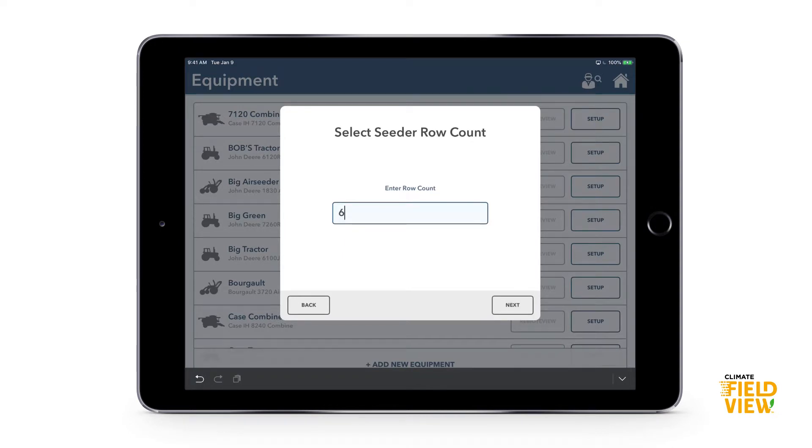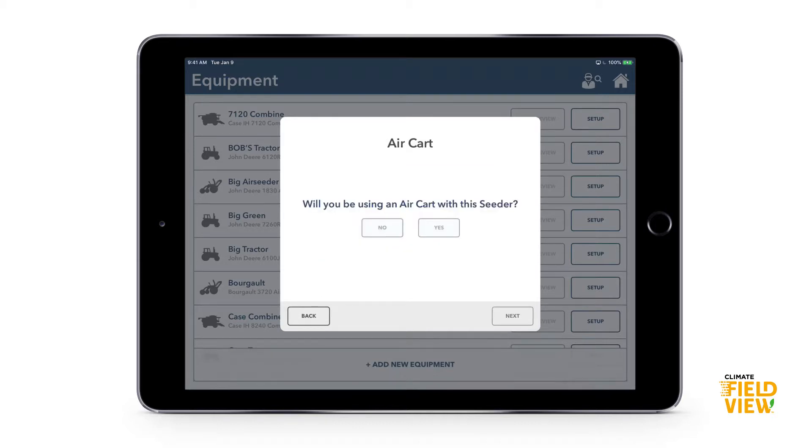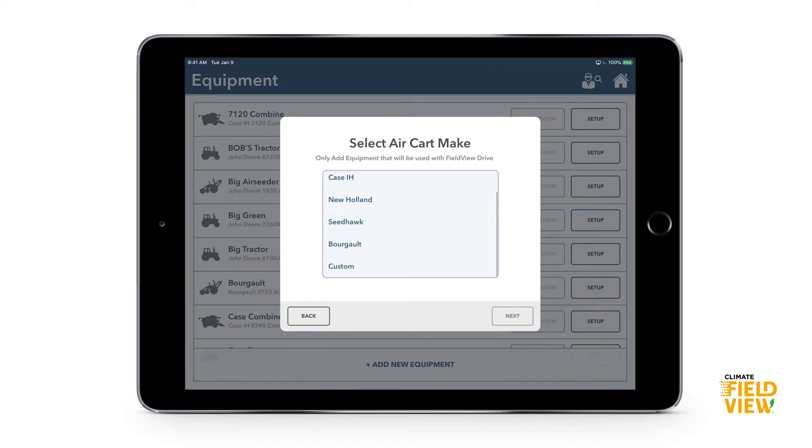For row spacing, if you can't find what you're looking for there's a custom spacing option at the bottom. Let's say I have 24-inch spacing. Next is hitch style, so the app understands where the seed is coming out and how the seeder is being pulled behind the tractor.